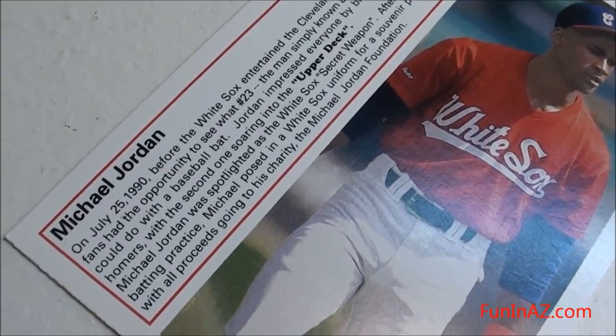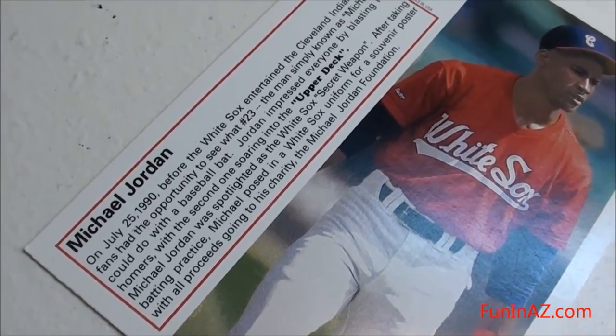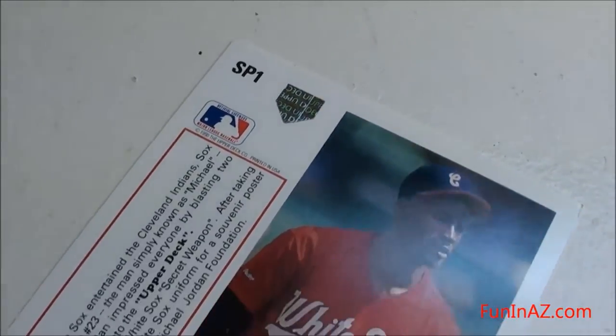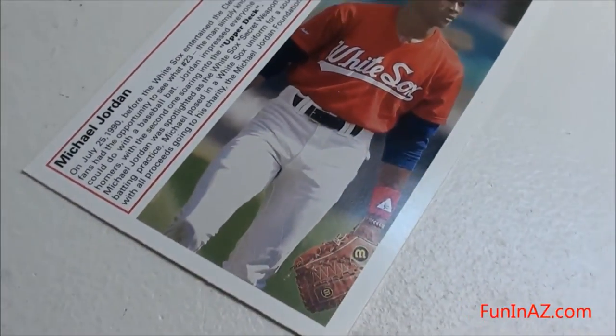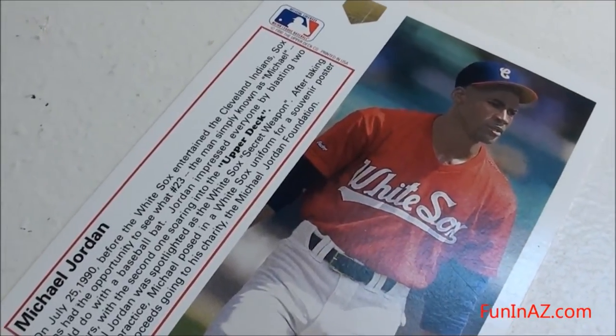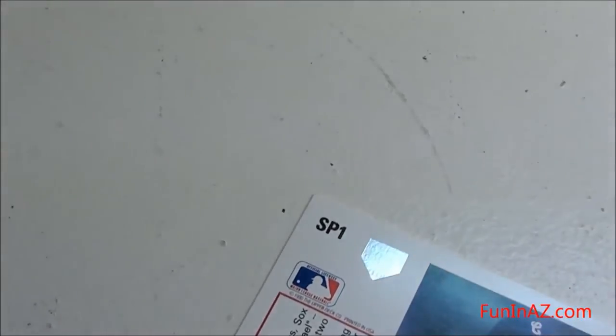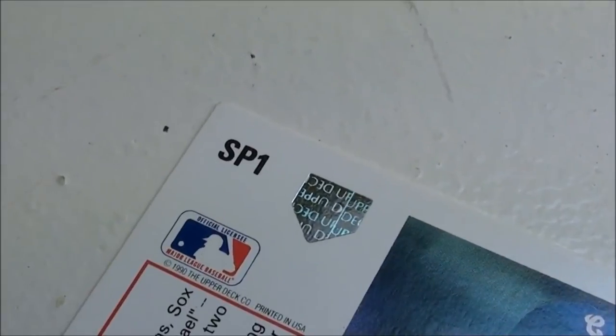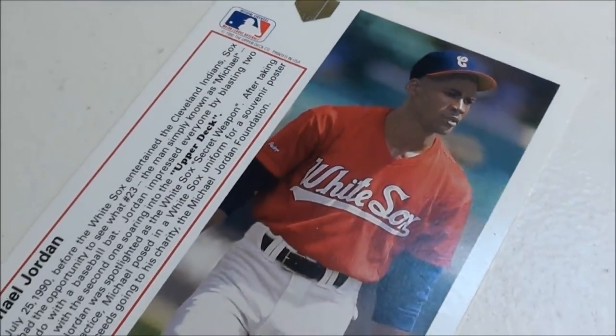There's a little story there — talks about July 25, 1990, taking a little batting practice, hit two home runs. It was kind of just a fun thing to do for his charity, I guess the Michael Jordan Foundation. You can see the hologram, the Upper Deck logo right there — pretty cool card.